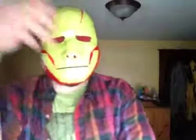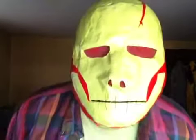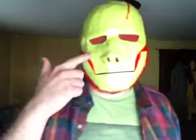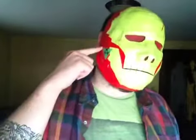I made this myself off of a plaster strip mold of my head and face. You got red screens in the eyes, in the nose, not the mouth. Bright neon lime green paint job with candy apple red.